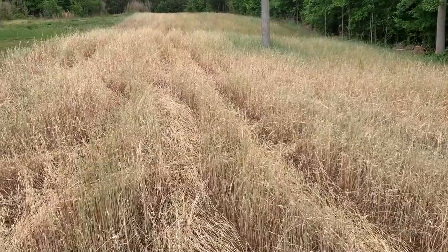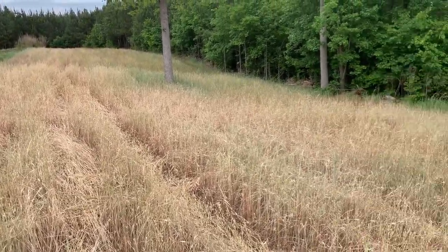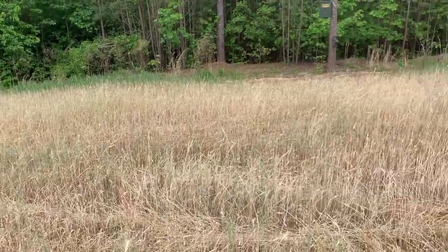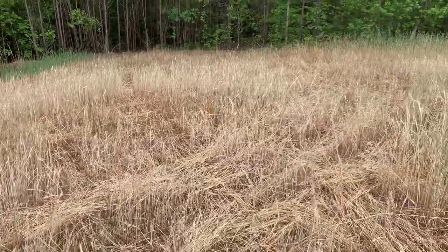I'm really excited to see how it works. Small plot, I don't have a whole lot to lose, so we'll just see if it works. If it works, that's great; if not, no big deal. But with the mulch cover in here, I definitely want to give it a try.